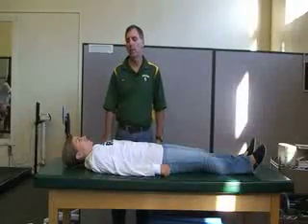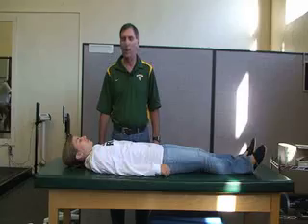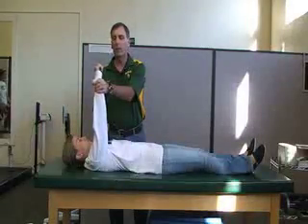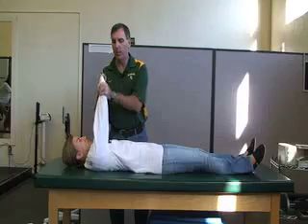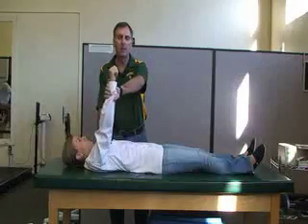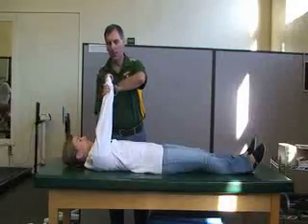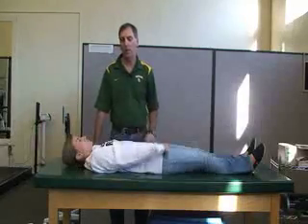The next manual muscle test is for the pectoralis major, which has two attachments. The first is the clavicular or upper attachment. You want the arm fully extended with the shoulder flexed at 90 degrees. She's going to horizontally adduct toward the opposite shoulder while you stabilize the opposite shoulder. You can apply resistance on the distal arm or at the distal humerus if that's too painful. That's horizontal adduction for the pectoralis major, clavicular or upper attachment.